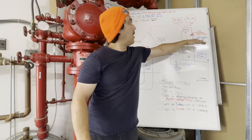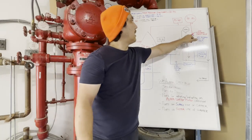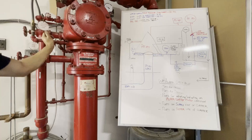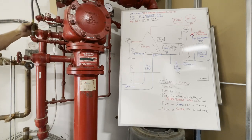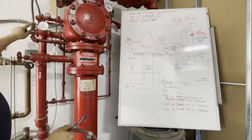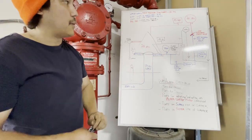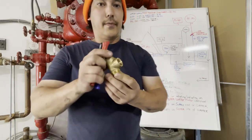When I turn that pump off, whatever the supply pressure is on the supply side of the check valve is going to remain at city supply — 70 PSI — and anything downstream of that check valve is going to be locked in at a higher pressure. I would open the excess pressure pump supply shutoff valve, which is normally closed, follow my piping through the strainer into my pump. This system does not have a strainer in it, but that would be the right way to install it.